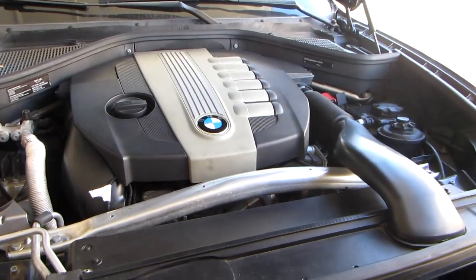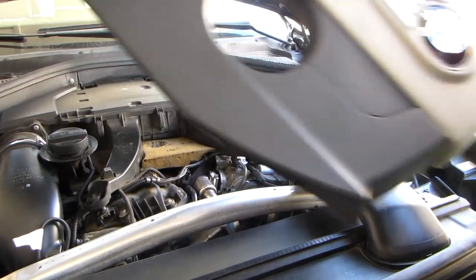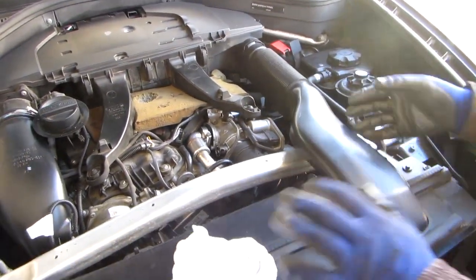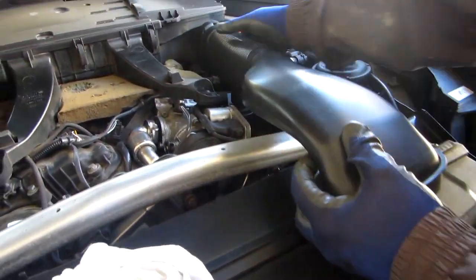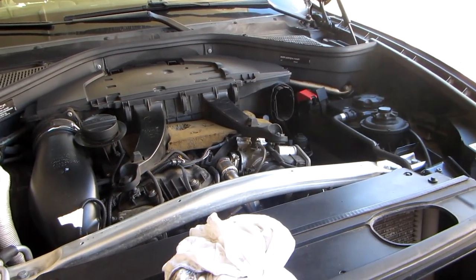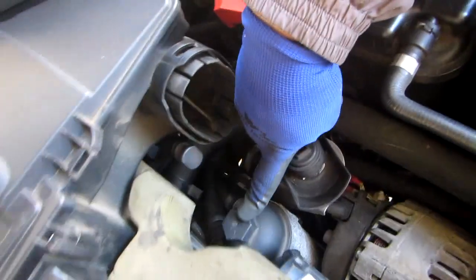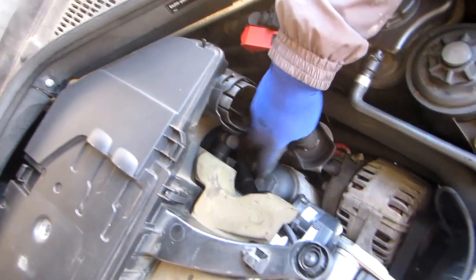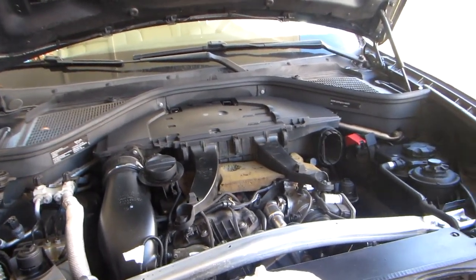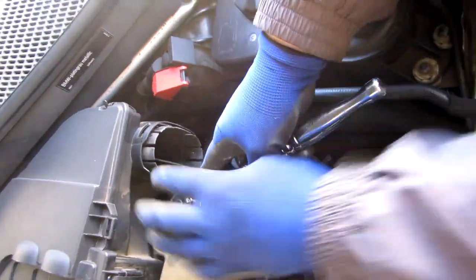Now on the top side, we have to remove this engine cover — just pull it off, very easy. Same with this one here. To take it off, all you have to do is pull out the plastic parts and twist them a little bit. They come off very easily. Taking these parts off, we have access to the oil filter housing right here. It's a 32mm socket which we'll use to remove this. I'm not sure if we need the extension or not, probably we do, but it just fits right here.